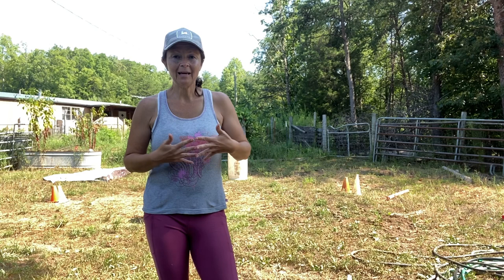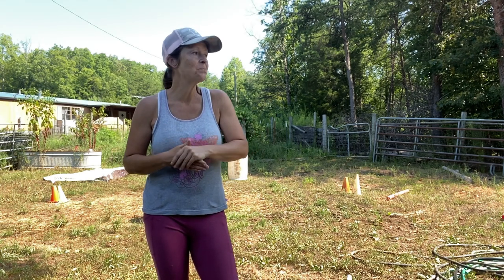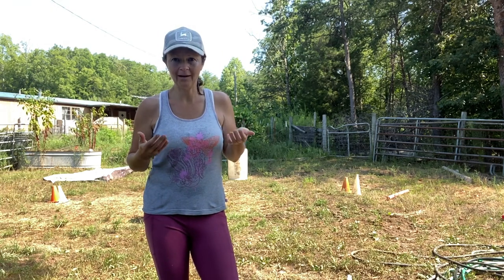Today I'm going to be making an obstacle for my training area. It's commonly called a cowboy curtain.